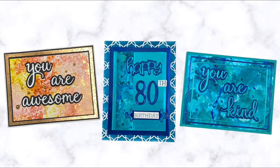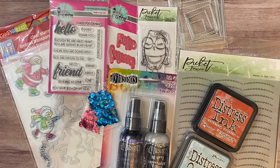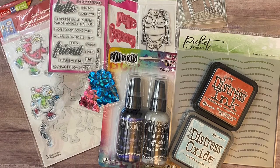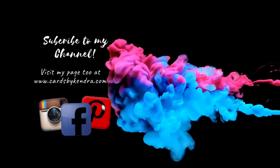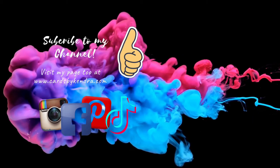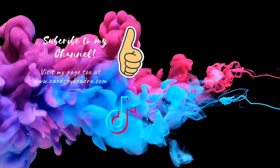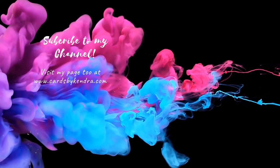Here are all three cards I made using two different alcohol ink backgrounds and the foil technique. They were really easy to make and I think they turned out really, really pretty — let me know what you think in the comments below. Don't forget to answer the question I mentioned earlier to be eligible to win the giveaway prize, and be sure to check out Sierra's video linked in the description. You can also find additional card making inspiration on my Facebook, Instagram, Pinterest, and TikTok pages. I appreciate you taking the time to watch and I hope to see you again soon — have a wonderful day!